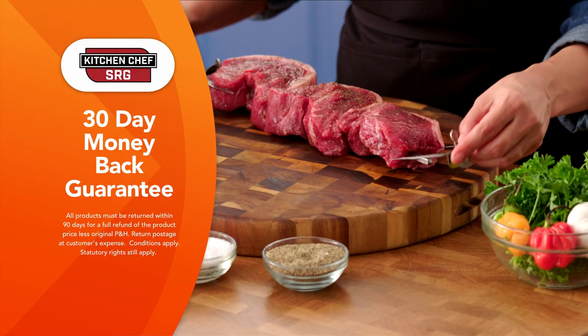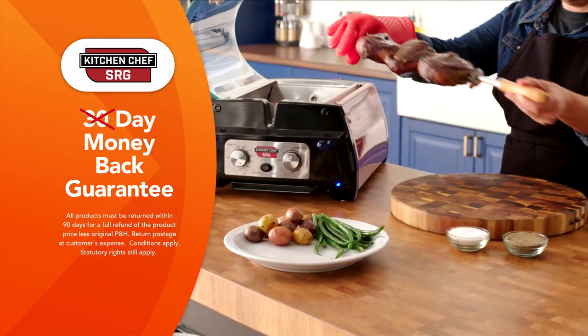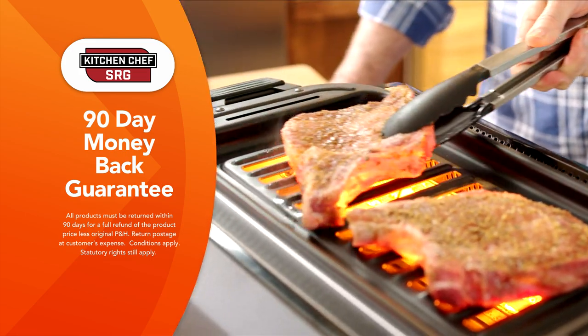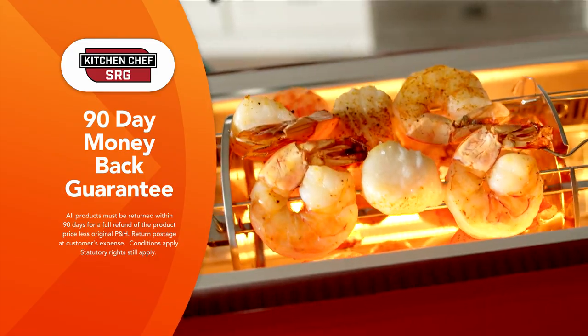We're so confident that you're going to love cooking with the Kitchen Chef SRG that we're going to give you not 30 but a 90 day money back guarantee. Try it at home and if you're not completely satisfied, just send it back within 90 days for a full refund of the product price.